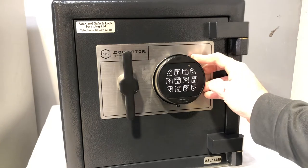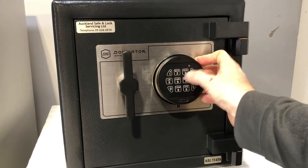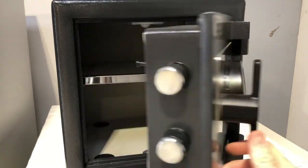The factory setting for these safes is 123456. So we enter the code and you'll hear a double beep, turn the handle and the safe door opens.